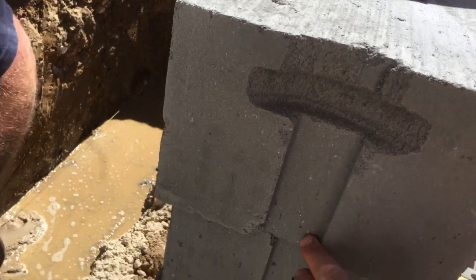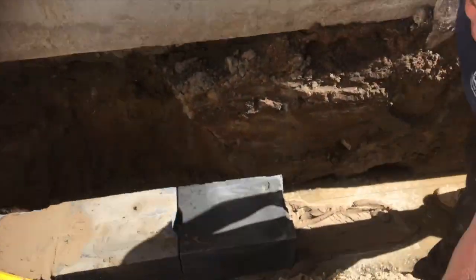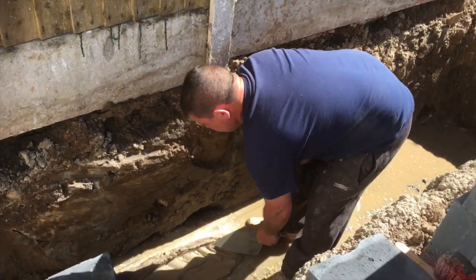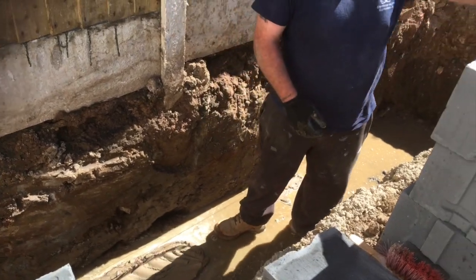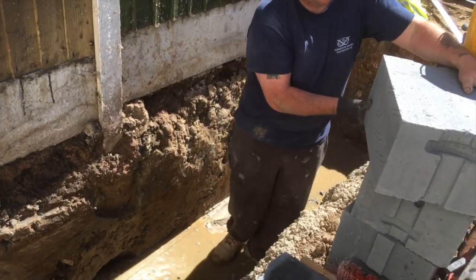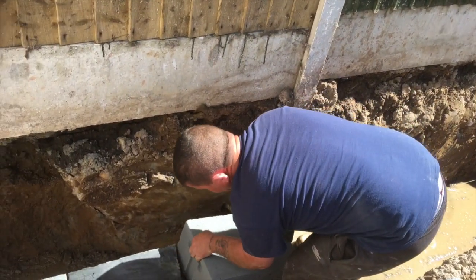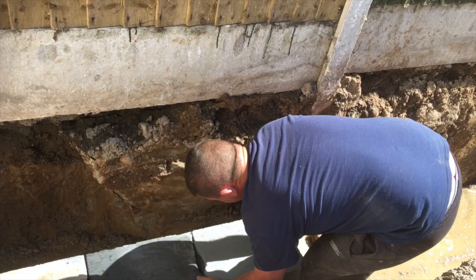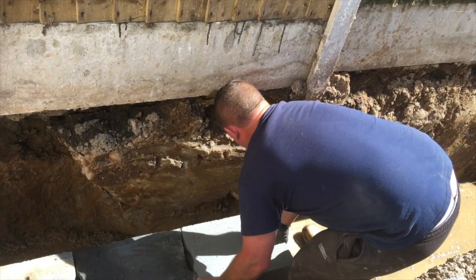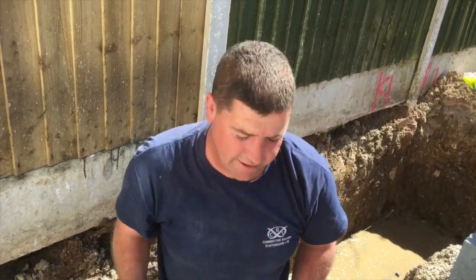These are the interlocking blocks — male and female. There's your male end, and there's the female. On this job we just interlock them, handles up, line them up, ease them down gently — and that's it. Easy peasy lemon squeezy. Stick with the top and it's really easy.